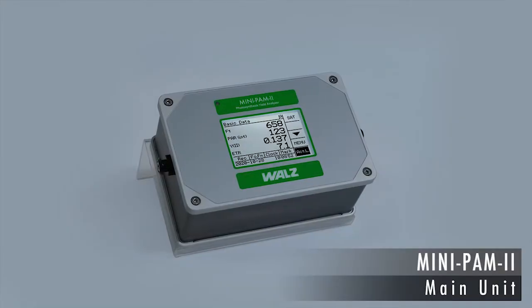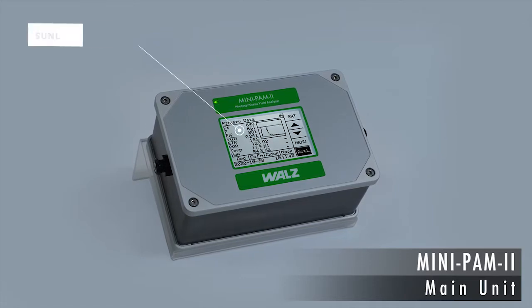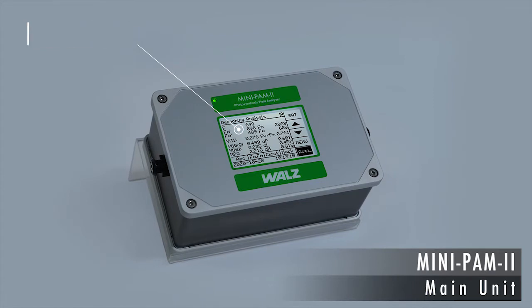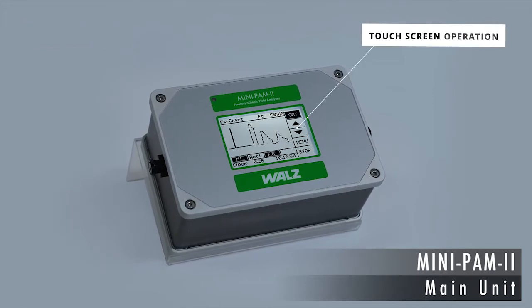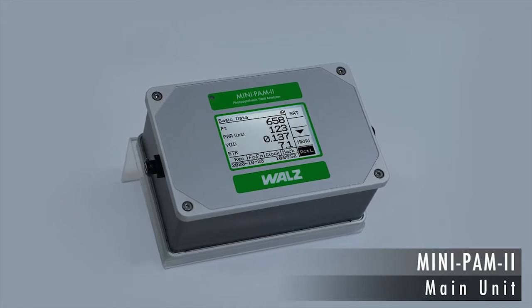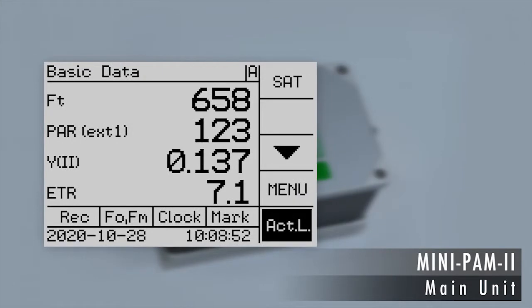All components are encased in the rugged housing of the MINI-PAM2. A sunlight-readable touchscreen serves as both an input and output device. Easy-to-use navigation keys provide quick access to the various functions of the device, with the option of displaying only the key parameters.